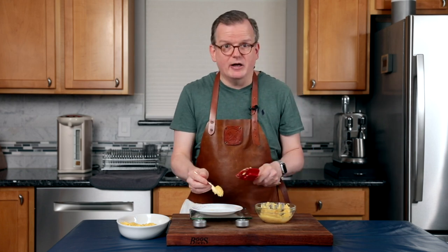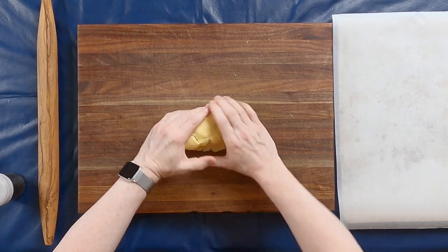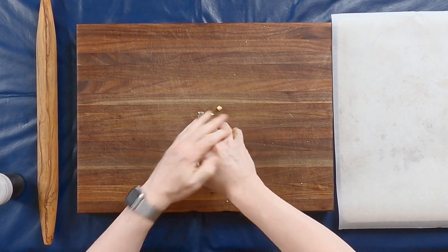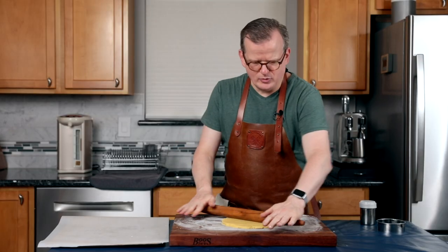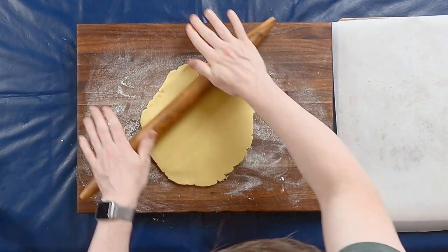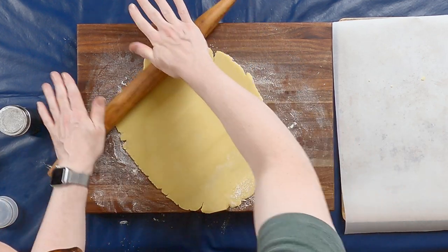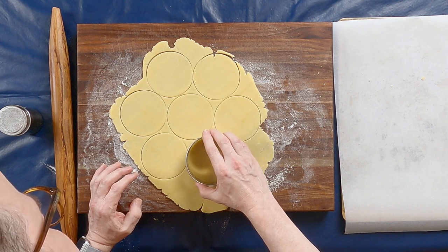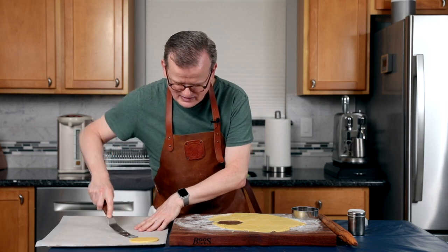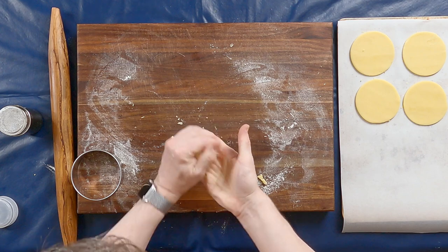I've set the oven to preheat to 220 degrees Celsius or 425 degrees Fahrenheit in non-convection mode. I've cut the ball of dough from the fridge into two even pieces and I'm going to first knead it a little by hand, then flour the board and roll it out to a sheet approximately 3 millimeters or an eighth of an inch thin. It's a little bit crumbly, so don't put too much pressure on it as it has a tendency to crack. I used a 10 centimeter, four-inch round cutter to cut out as many circles as I could, cutting them as close together as possible. I kneaded the scraps back together, formed them into a ball, and rolled it out again.